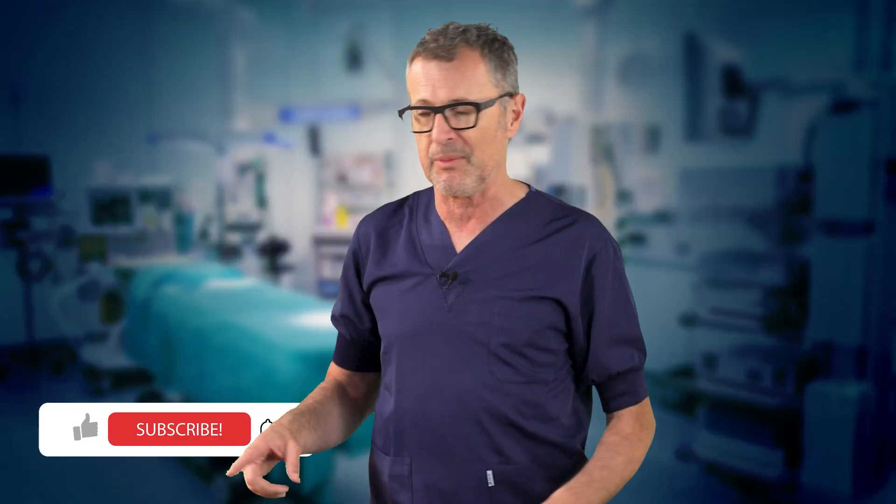Just before we get started, make sure to subscribe to our channel and never miss future videos.